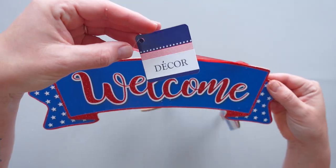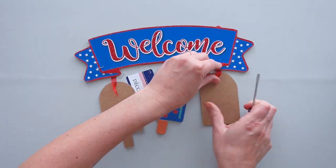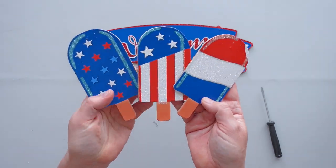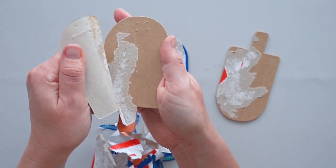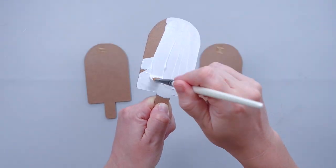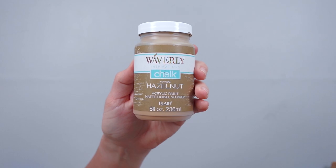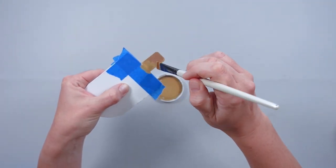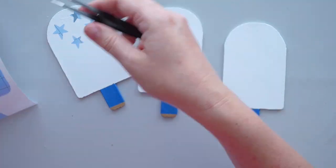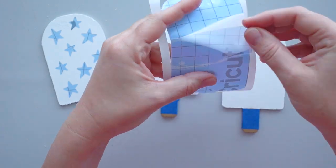I purchased this cute sign from Dollar Tree and removed the popsicles from the bottom. I didn't want my signs to have any glitter, so I decided to give the popsicles a makeover. First, I peeled the paper off of the popsicles. Then I gave the tops a coat of white chalk paint and the popsicle sticks a coat of hazelnut chalk paint. To create the designs, I cut stars and stripes designs out of stencil vinyl and stuck them in place.